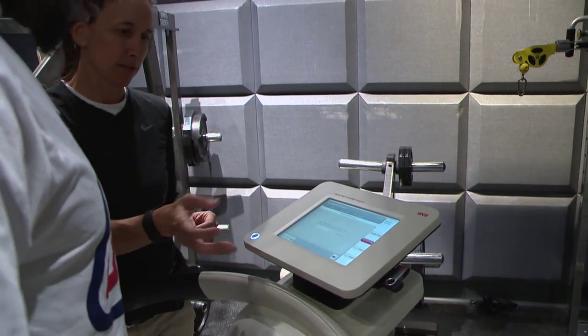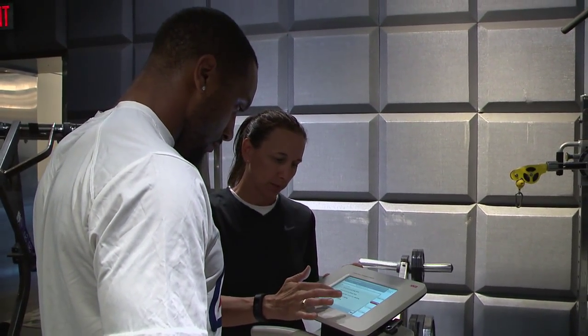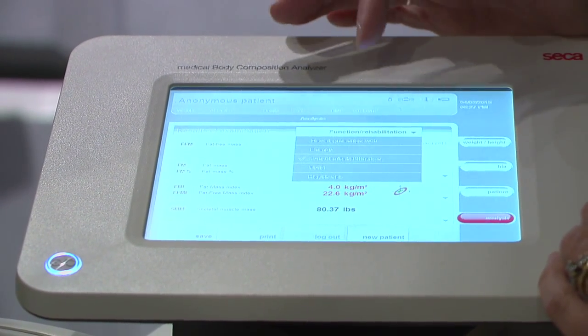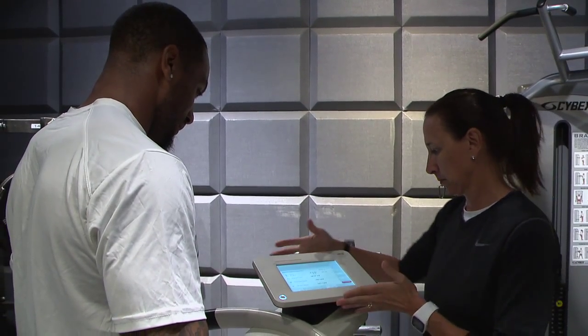That's really a big key here — we can watch our athletes with their hydration. Muscles are 75 percent water, so it's really important. I teach my athletes that they stay hydrated on a regular basis.